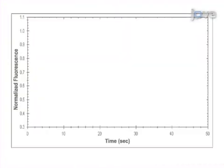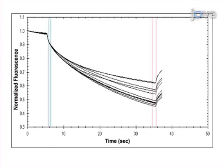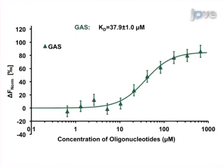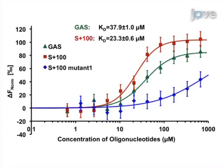Next, the thermophoresis of the GFP-fused protein in the presence of varying ligand concentrations is measured. The final step is data analysis of microscale thermophoresis, or MST, measurements. Ultimately, microscale thermophoresis is used to determine the binding affinities of interactions between GFP-fused proteins and various ligands.